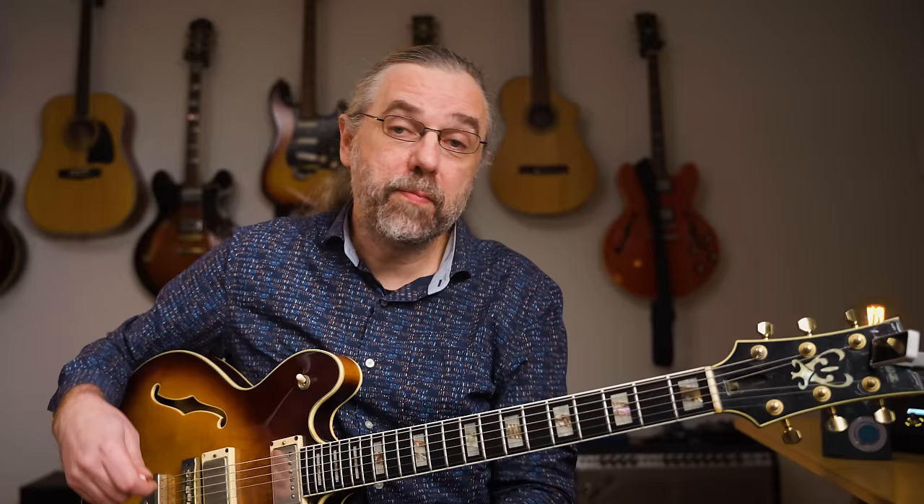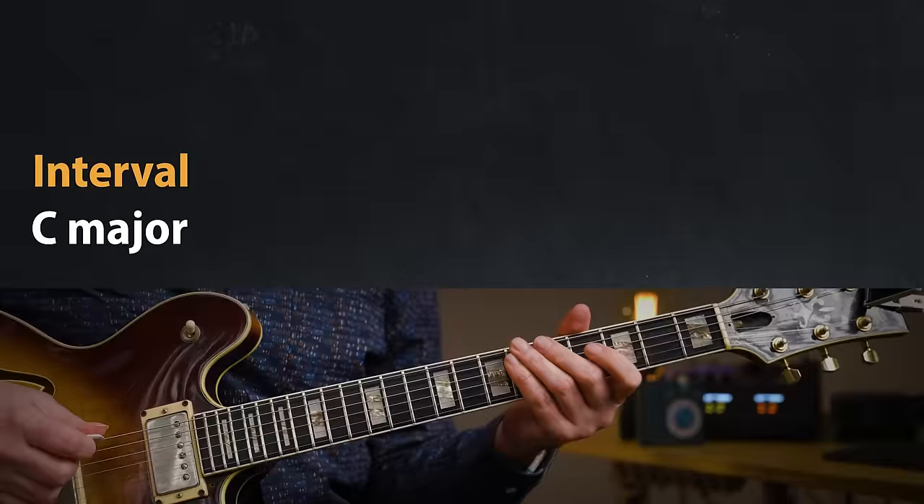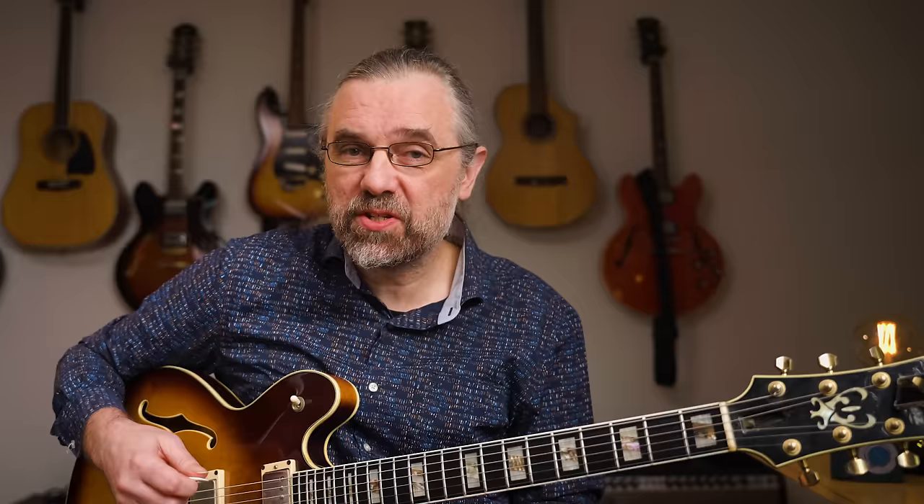The place to start is of course the scale that you need the most: the major scale. I assume that you're already somewhat familiar with that, but to keep it simple, let's just use C major. The important thing to remember is that a major scale is constructed by a series of whole and half steps, and that recipe you want to know would be: whole, whole, half, whole, whole, whole, half.